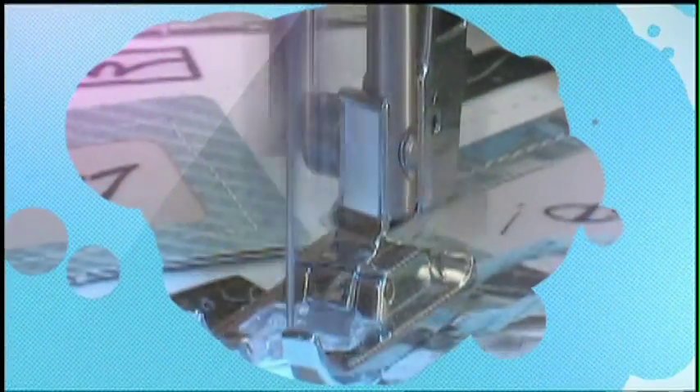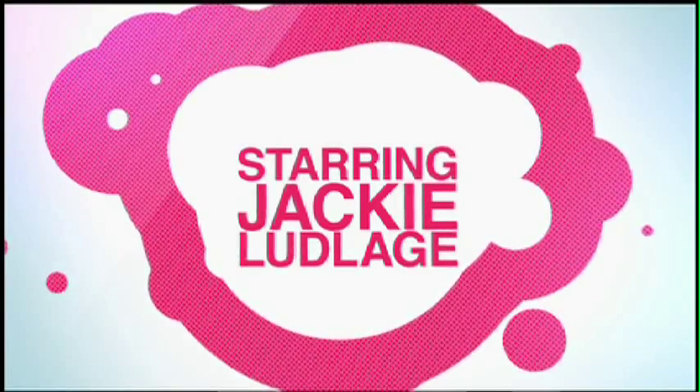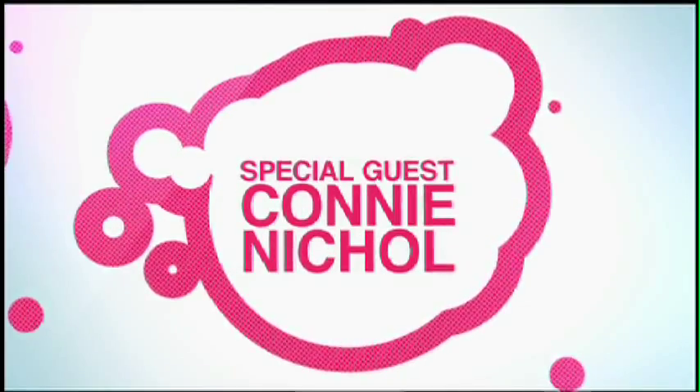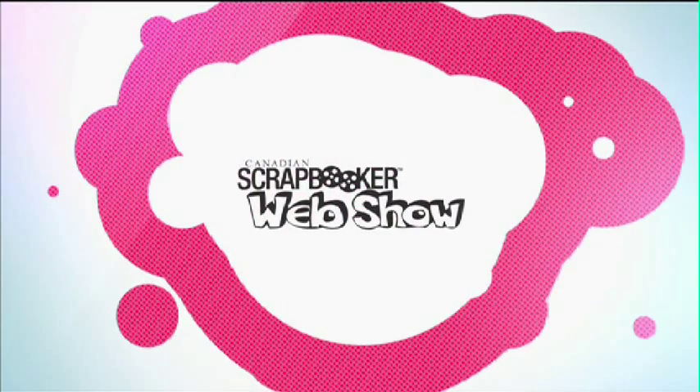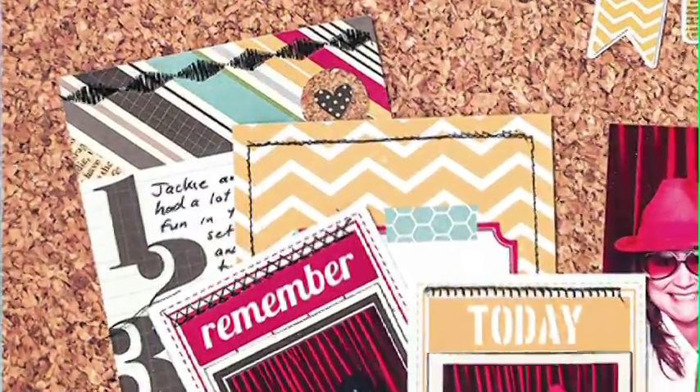Welcome to the Canadian Scrapbooker Magazine web show. My name is Jackie. Today we're covering stitched embellishments with the Brother Sewing Machine and Connie. Here we are once again with Connie, and today she is going to be playing with the lovely Brother Sewing Machine, creating some really cool stitching to create embellishments like she did on this layout.